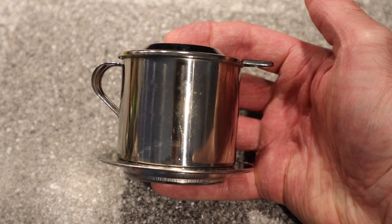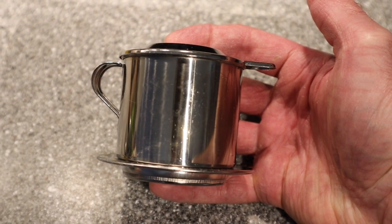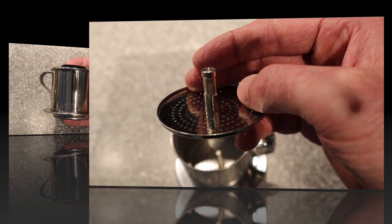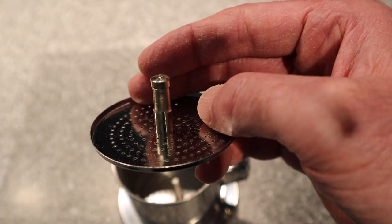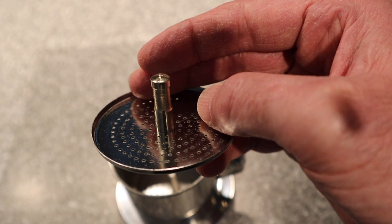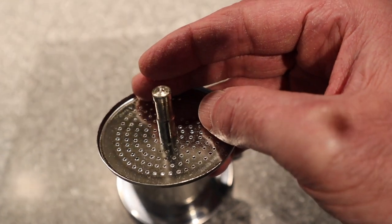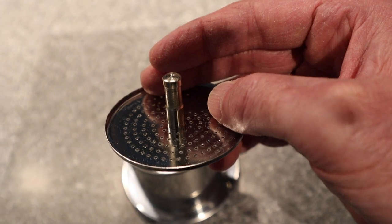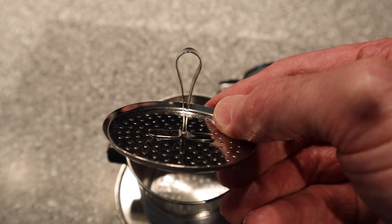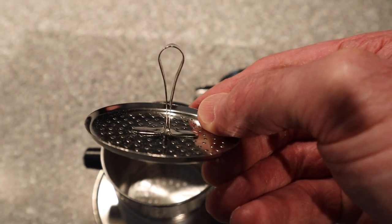To make Vietnamese-style coffee you would use this filter called a phin. Some people call it a 'pin' where the H is silent, but most of the people I know call it a phin. There are two types of phins you can use. One type is the screw-on type, where it has a piece of threaded metal inside the phin, and you tighten it on top of the coffee — then loosen it one half turn to allow room for the coffee to bloom when you add the initial water. The other type is a gravity filter that just sits on top of the coffee. I'll be using the gravity filter today because it's a little bit easier.